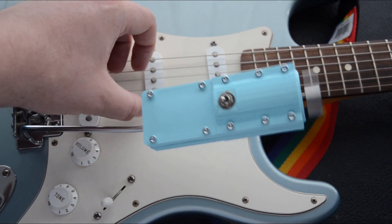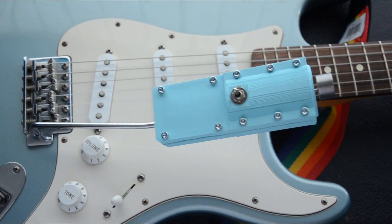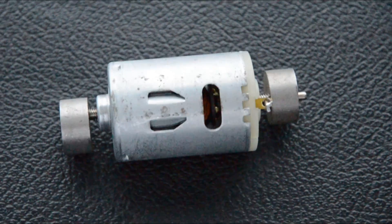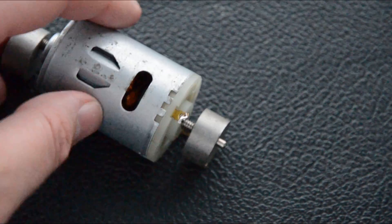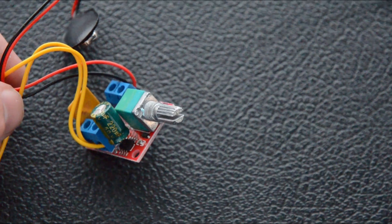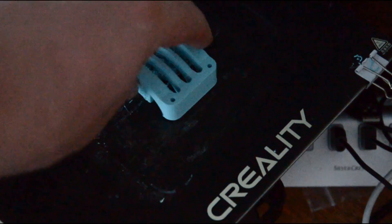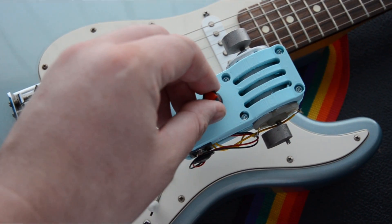This works really well, but I want to make a couple of small improvements. One is I want more movement — a bigger motor with more weight will be good, and thankfully I found this. This one has weights at both ends. I also want to be able to change the speed, so I've added a little speed controller circuit which allows me to control the speed from off to a reasonably fast speed. I've designed a new case, so let's get this printed and get it on the guitar.